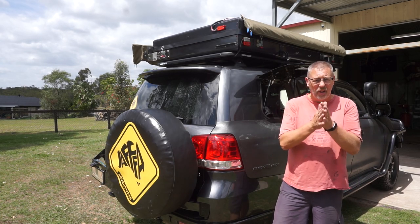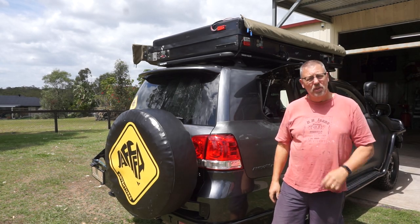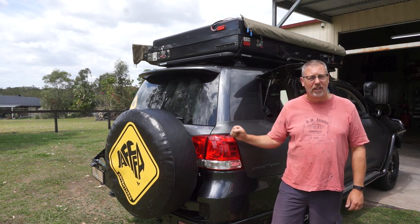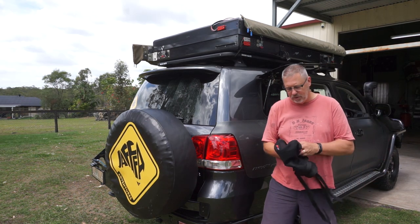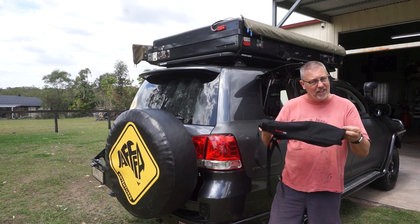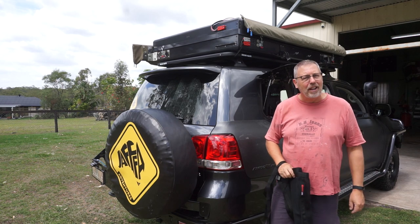G'day Jaffa Adventurers, Terry King here. Welcome to the channel and welcome to another very short video on Land Cruiser 200 modifications. Today I'm going to install a cargo net that sits above the second seat area on the ceiling of the car. So let's have a look at exactly what I'm talking about.